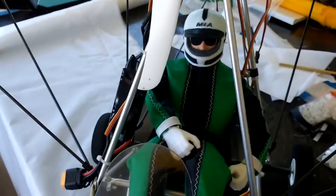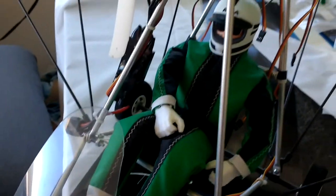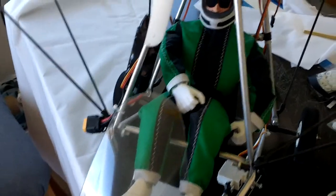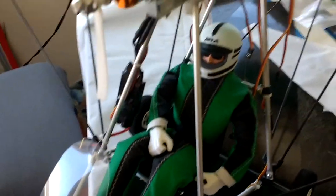This is Mario once again with MIA Microflight, and this is the MIA Pilot Figure fitted to the MIA Quicksilver Style RC Ultralight. This one was done in green with white and black trim, and the Pilot Figure's hood was also done to match the same colors of the wing.